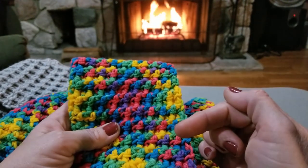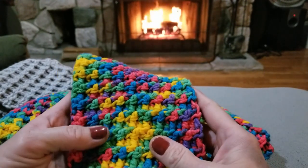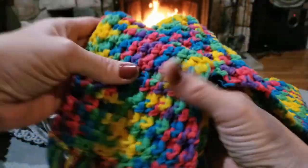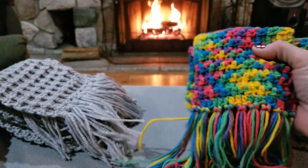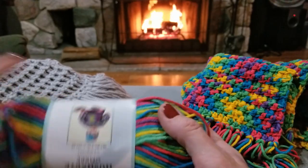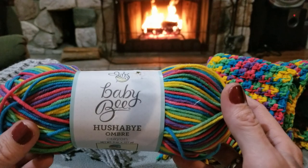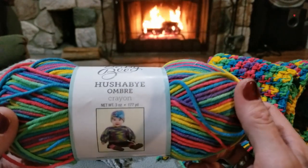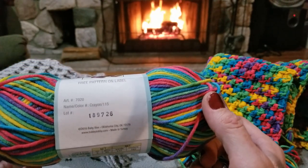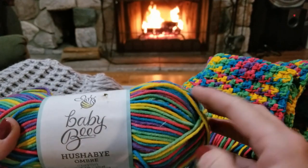I used two skeins for this one. This is a Hobby Lobby yarn — Baby Hushabai Ombre Crayon is the color. This was just a fun yarn to work up. It's almost kind of tube-like.